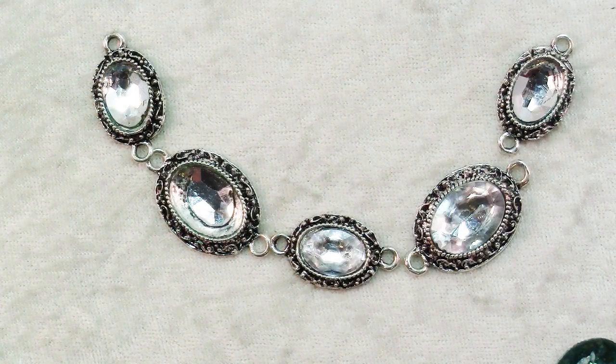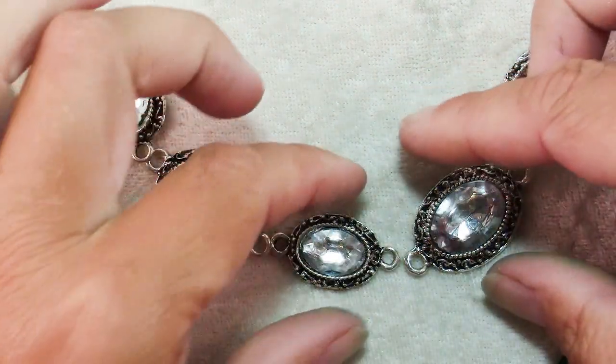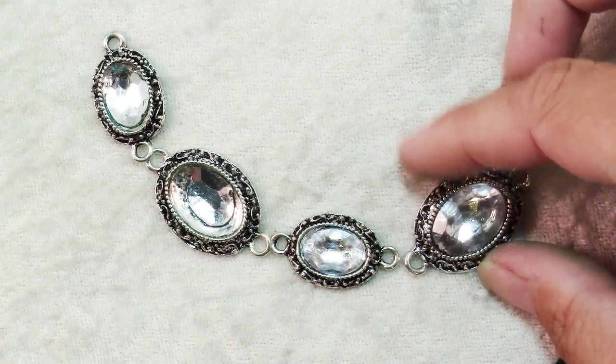So this project began when on a trip to my local Michaels I picked up this string of bezels.